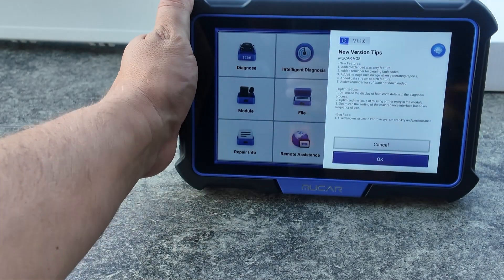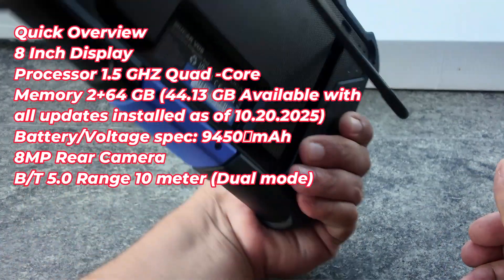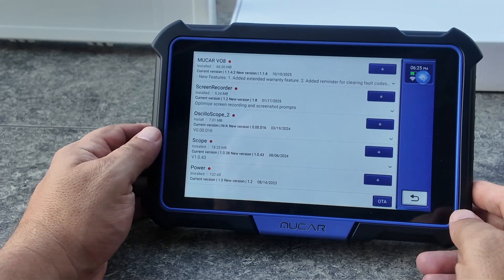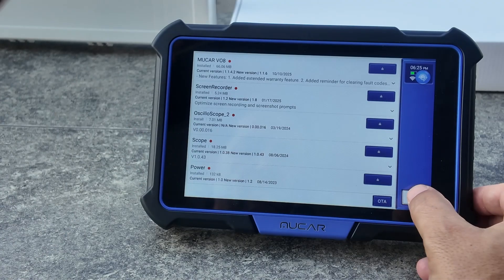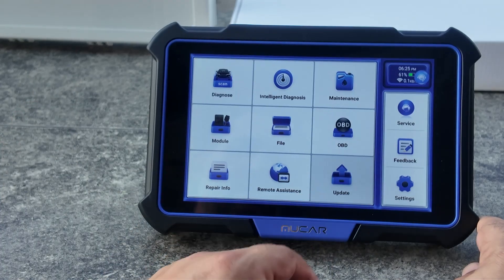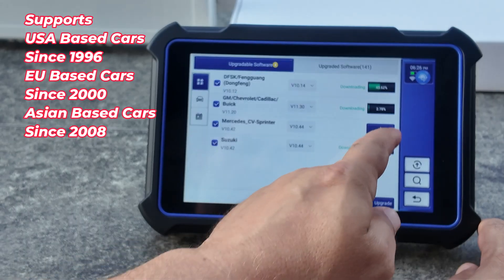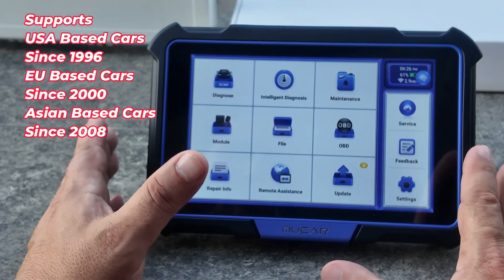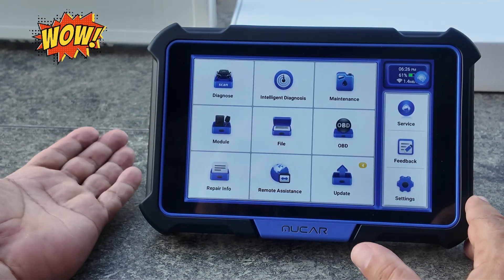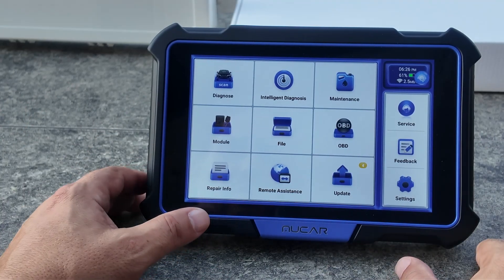I've got the dongle connected to the vehicle and we're outside now with the ignition on. This scan tool has a kickstand, which is great for going around airbags — you can use it on a table like I'm doing right now. Here's the home screen, and the best part is it has lifetime updates, so I can just click download when new updates are available. One of my favorite features of the Mucar brand is the signup process is zero to none — get it out of the box, turn it on, connect to the internet, and it starts working.